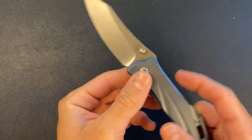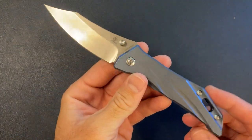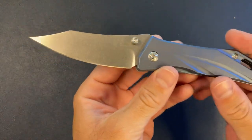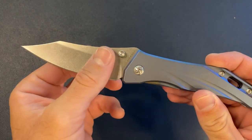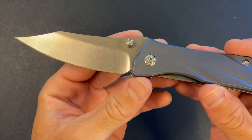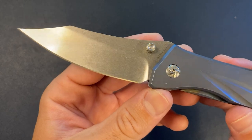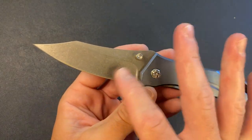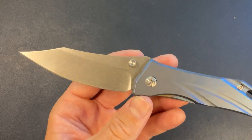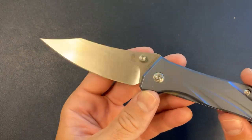Boom. Pretty solid — easy middle finger flick. You can see the blade. It says it's a satin finish, but does that look satin to you guys? I think this is more like a light stone wash, which I'm fine with, but it's weird that they listed this as satin.